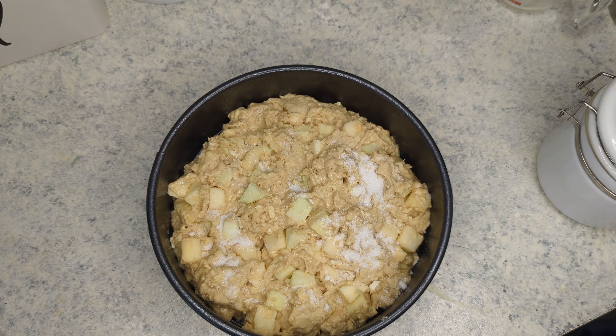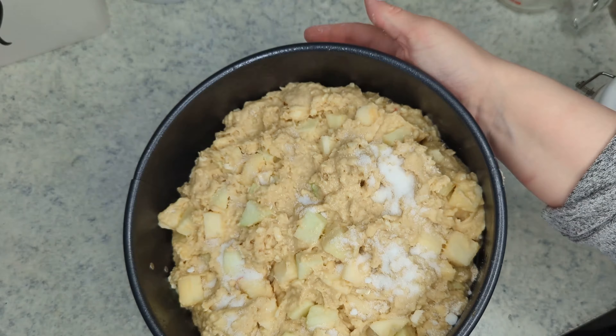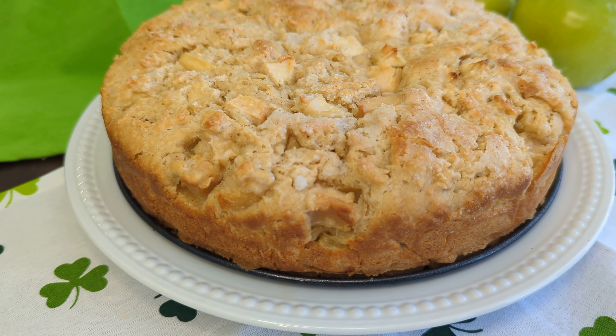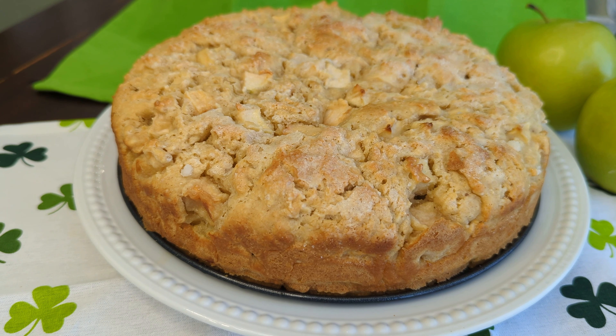We are just going to bake the cake at 375 degrees for 45 to 50 minutes, or until a toothpick inserted in the center comes out clean and it is nice and golden brown around the edges. Then I will allow this to cool for about 10 minutes before removing the sides of the springform pan and moving it to a cooling rack.